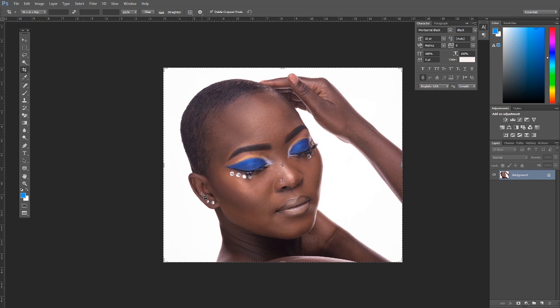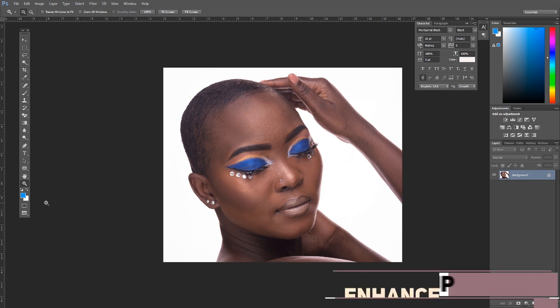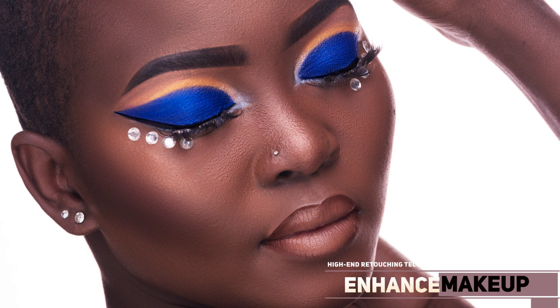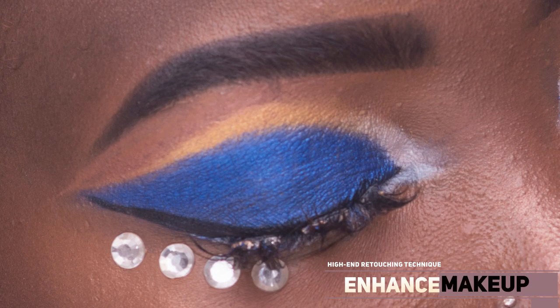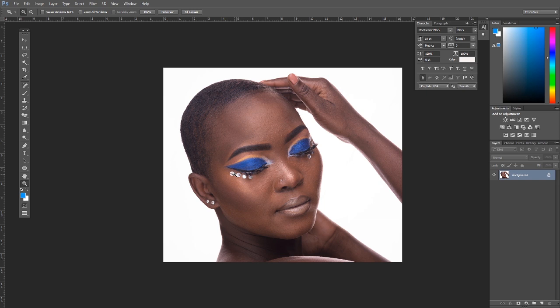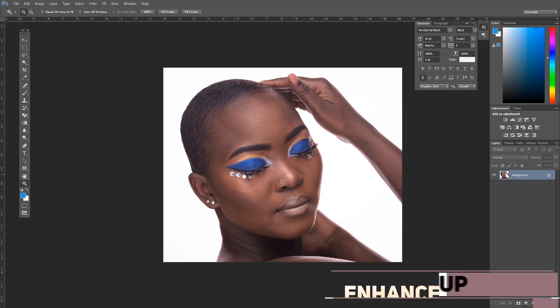What's up, this is Oscar Tege with another amazing tutorial. Today, if you are a beauty retoucher or a makeup artist who shoots or edits your own photos, I'd love to congratulate you for making it here. In this video, I'm going to show you how to touch up makeup in Photoshop — how to retouch makeup and make it more precise and neat.